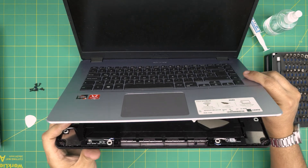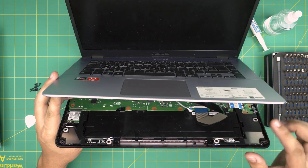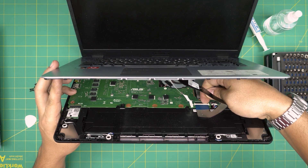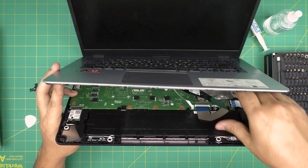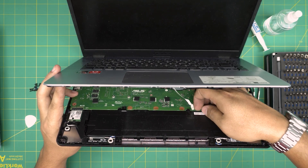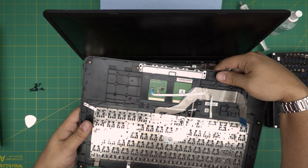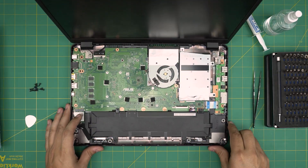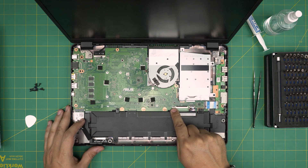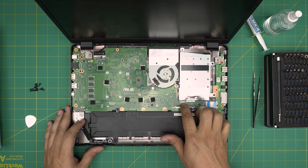Once you lift it up, wiggle it around at the back to release the rear end. Down here you'll see a flex cable. You need to release it: put your fingers at the back of the flex cable, lift it up 90 degrees, and slide out the flex cable. Same thing for the trackpad — lift up the lock 90 degrees at the back and pull it out. To put it back in, make sure the lock is in the open position, slide the flex cable in, and lock it down.